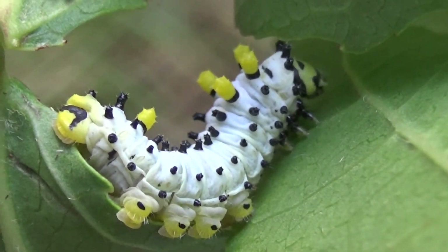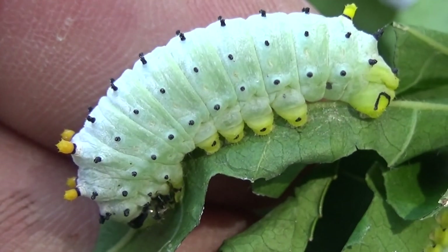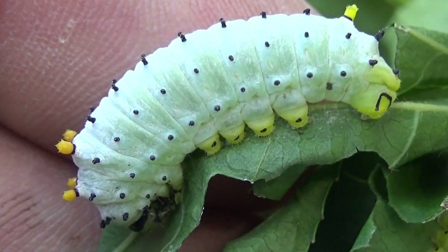Then they shed their skins to instar number 4. In this instar the tubercules become orange instead. It looks like instar 3 but bigger.